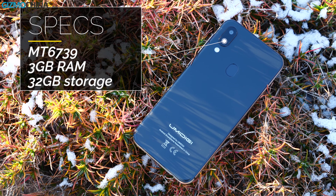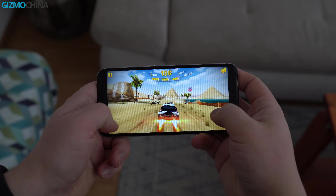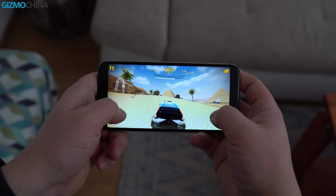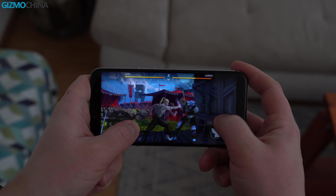As you may expect, the UMIDIGI A3 Pro does not have great specs since it's very cheap. That's why you should not expect to play any 3D games on it unless you like playing games with stutter and skipped frames — well, this is a $100 phone after all.